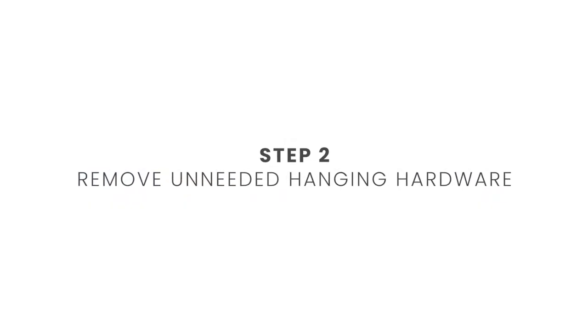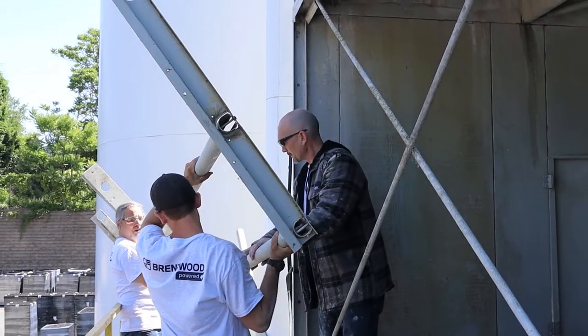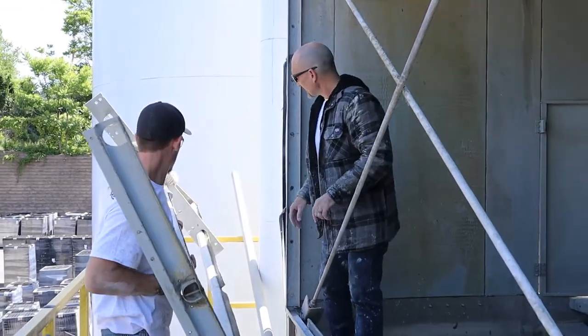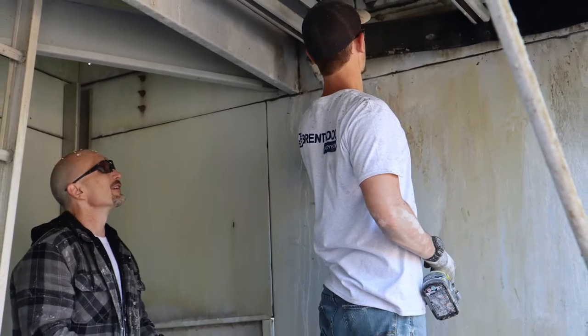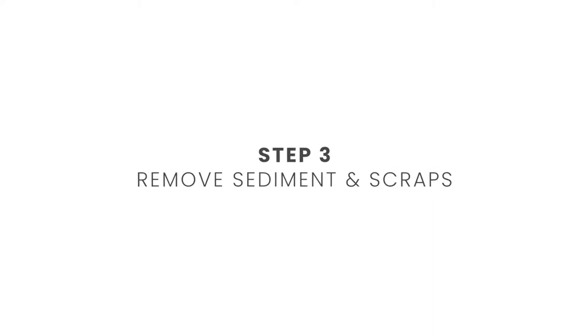Now that the sheets are out of the way, we need to remove all the hanging hardware that is no longer needed. Be careful, as this is fairly heavy — you'll need a few people to support it and lower it to the ground. Save any screws and grommets that are on the outside casement of the tower, but we'll replace them at the end to make sure we don't have any water leaks. At this point, we did a brief cleaning of the tower to remove sediment and broken pieces of sheet.